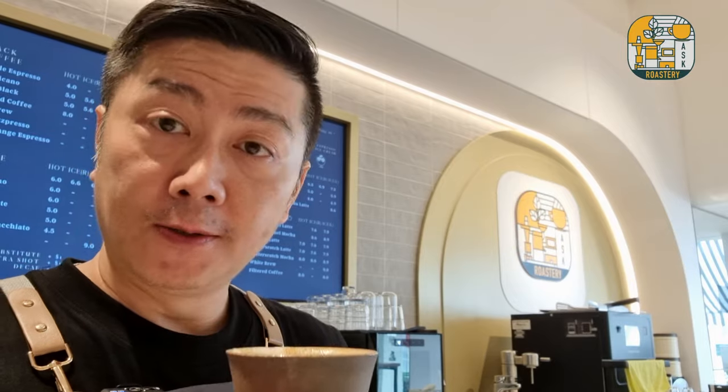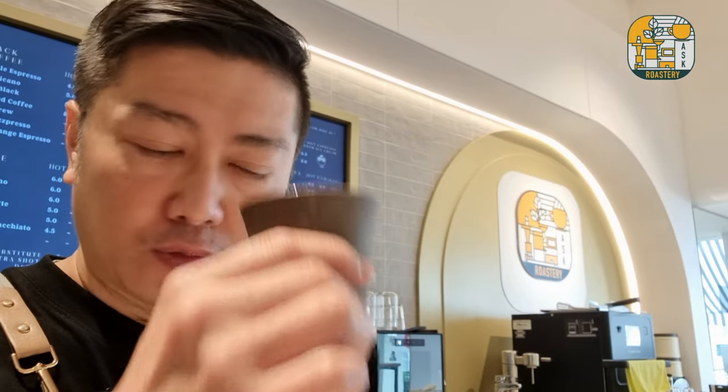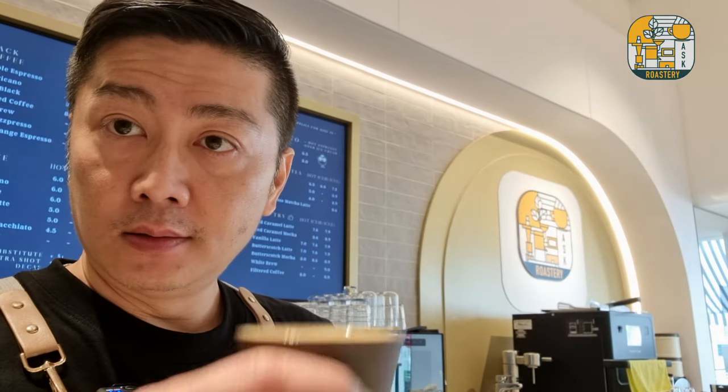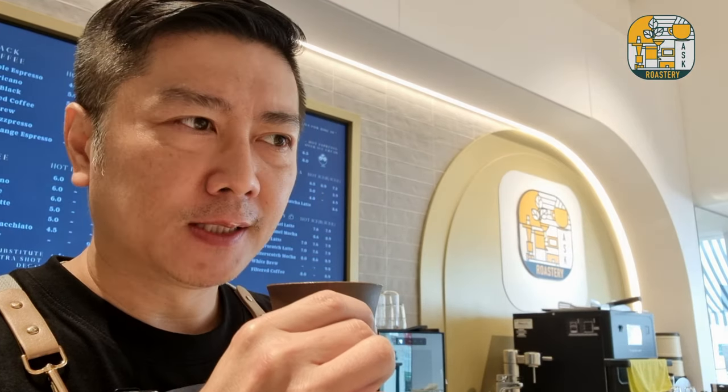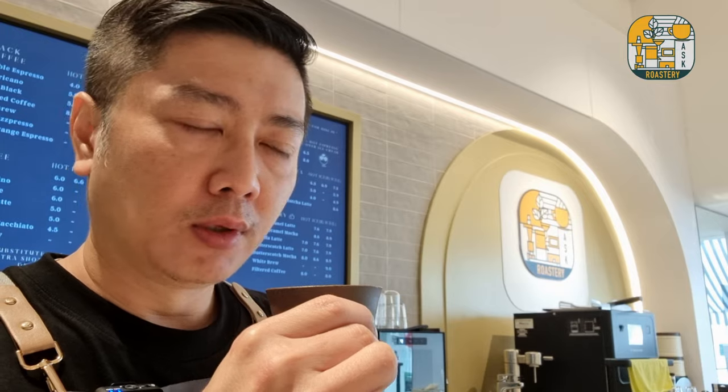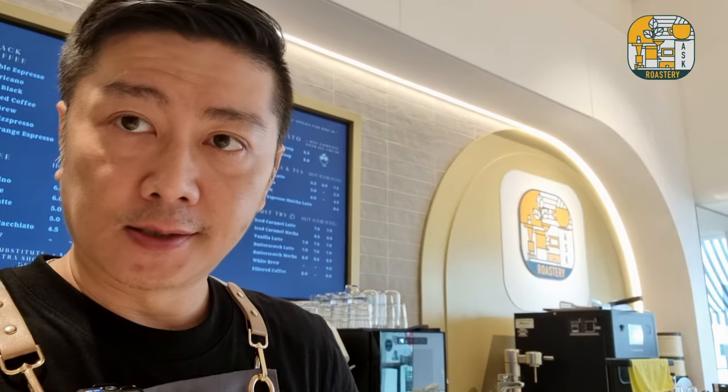For those of you who like a stronger coffee taste and don't like too much milk, go for the cortado. The piccolo is smoother because the strength of the espresso is lesser. Thanks for joining me — I will see you very soon in the next one.